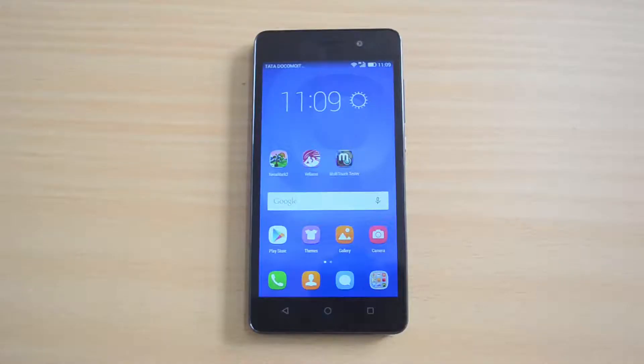Hello everyone, this is Normal here for Technique. In this video we will test out the benchmarks of the Honor 4C. The Honor 4C comes with a 5-inch HD display, powered by the Kirin 620 octa-core processor with 2GB RAM and 8GB internal storage, running Android 4.4 KitKat with EMUI 3.0. We'll test with 5 apps: AnTuTu, Quadrant, Nenamark 2, Vellamo, and the multi-touch app. Let's start with the AnTuTu benchmark.